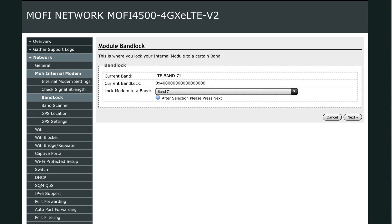After you're done setting that up, go into the band lock and find the quickest band for you. Band 71 would be the 5G band, and in my case Band 66 was the fastest one.